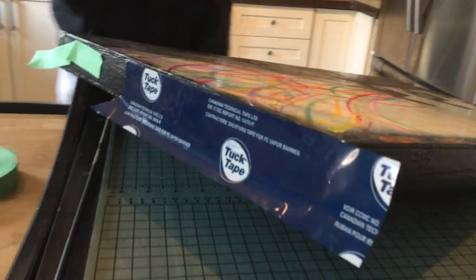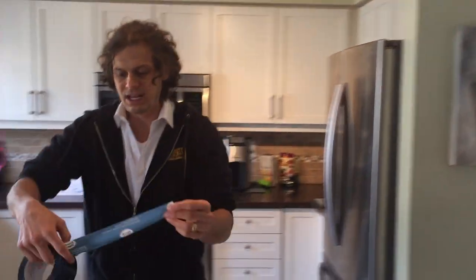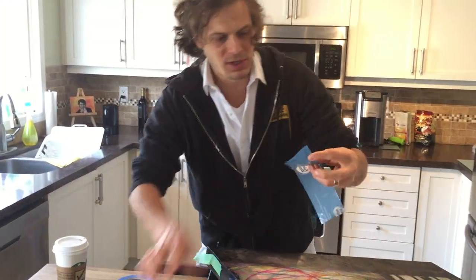So this is called Tuck Tape. Can you see on the side there? Tuck Tape. It's used in — you can find it where you find insulation. So a hardware store — it's for in between walls, where you put insulation in a plastic sheet and use this for the seam. This tape is waterproof. Super sticky.